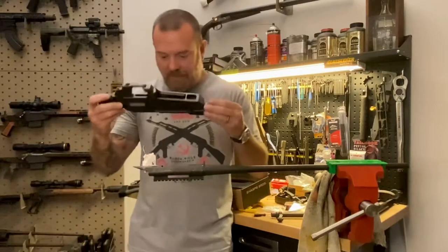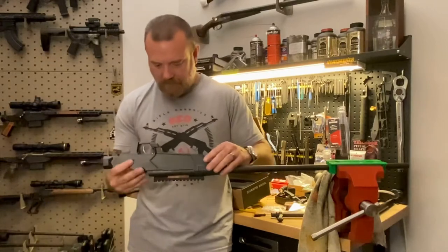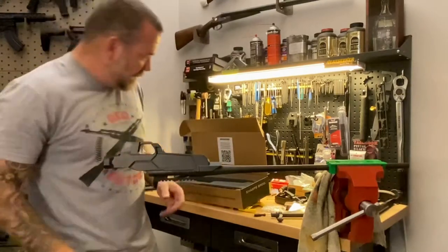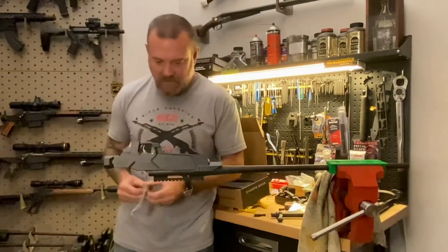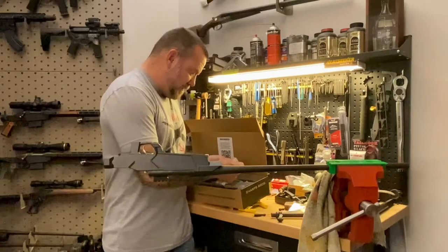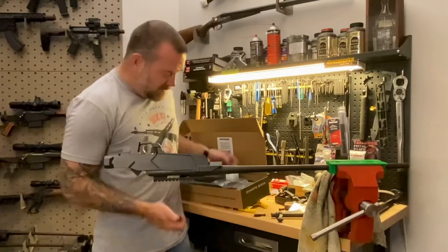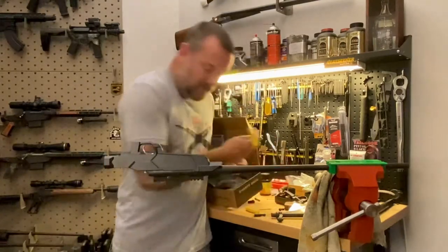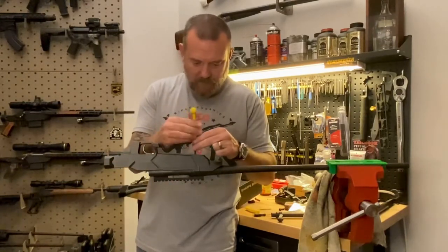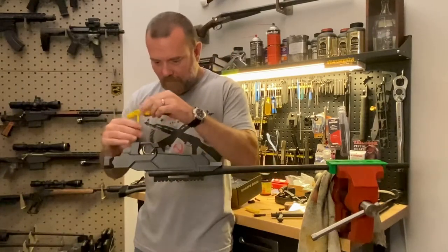We'll start with the chassis body, which just drops right over the top. Get it lined up nicely. In the bag of parts you're going to find two new action screws and a few other parts. Right now we'll just talk about the action screws. These are the same size action screws in terms of length. I always get the front one in snug, and then install the rear one in snug, and then we'll torque them down in a minute.